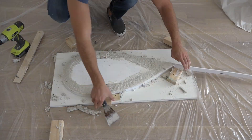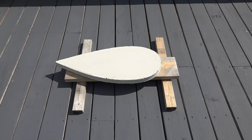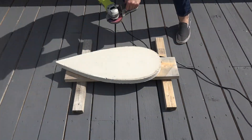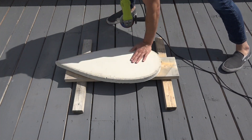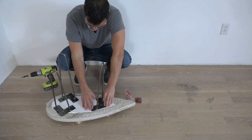After letting the concrete cure for 48 hours I removed the mold. The table top is fine as it is, but if you want to round over the edges a little bit you can do this really easily with an angle grinder and a flap disc. I finished off the table by screwing on three hairpin legs.